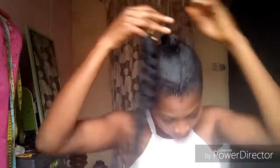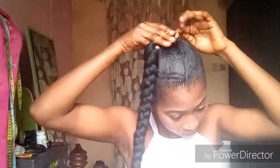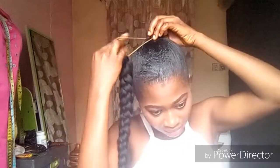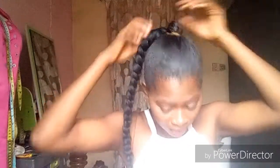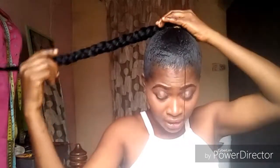Seems I'm done with the upper parts, so I'm going to use this. So the next thing I will do is surround — surround this.